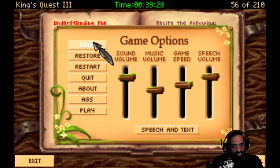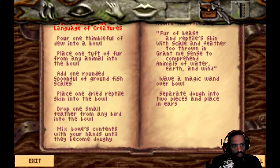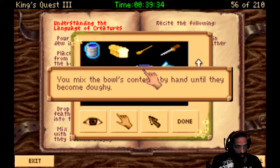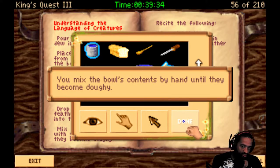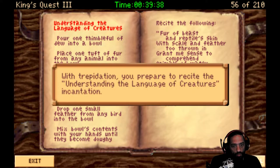I'll just save it real quick beforehand. What it was is I used by touching the item with my hand, which apparently counts as part of the spell. So that messed it up when I went to go put the item in. Mix it with my hands. There we go.